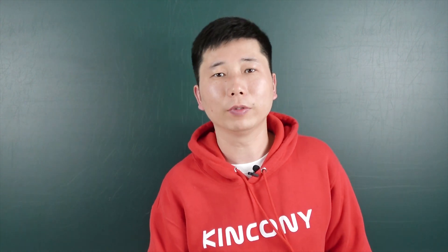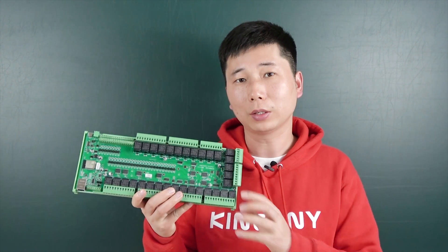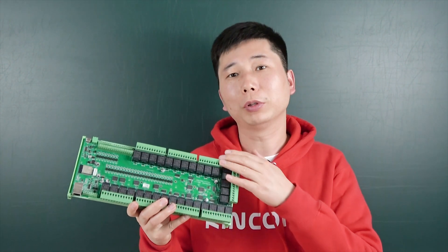Hello everyone, this is KingKunyRT. In this video I will show you our new product, the KC868-A32.